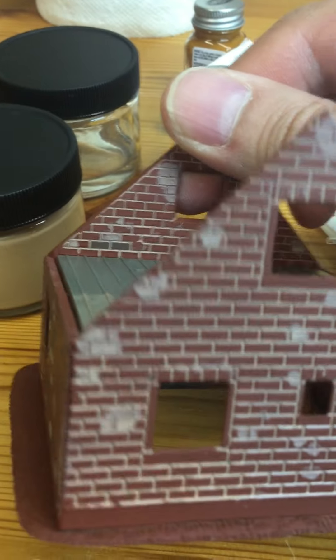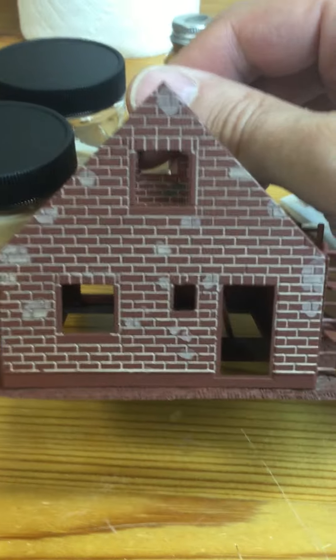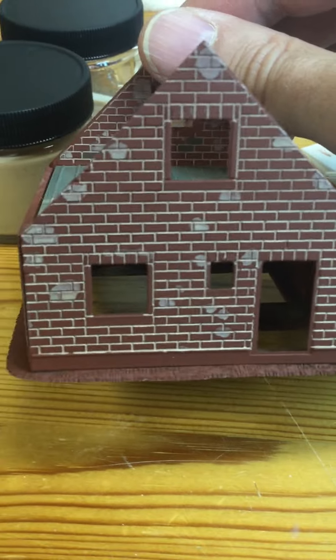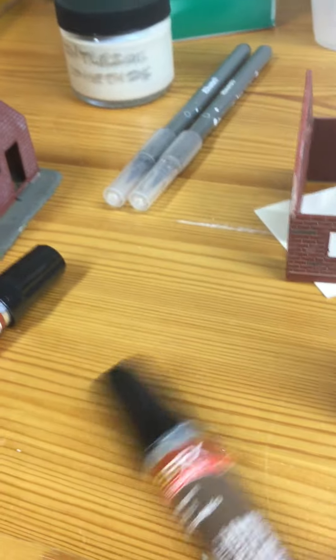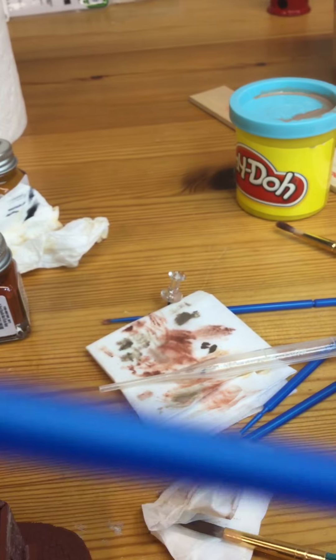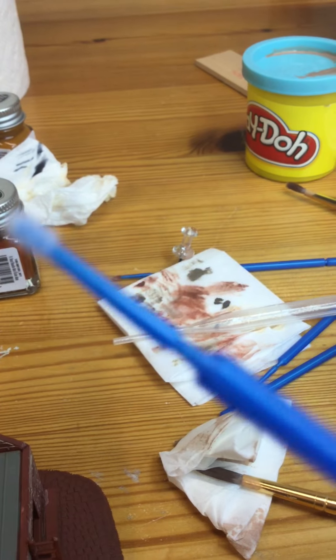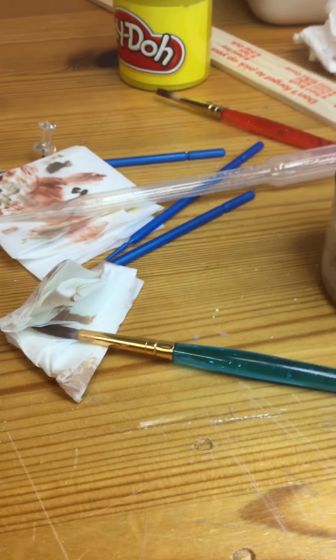You wind up with these kinds of splotches, but it occurred to me that the splotches can either be left as-is because it is a house under construction, or what you do is use the marker. I use one of these micro brushes — these blue things — and you color individual bricks at the site of where the splotches are.